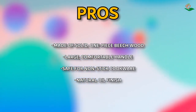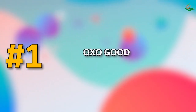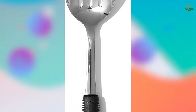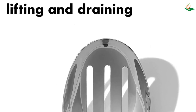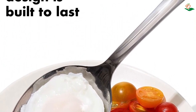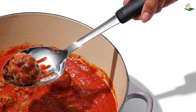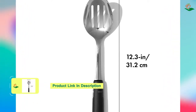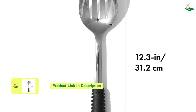Number one: the OXO Good Grips Stainless Steel Slotted Spoon — the perfect tool for stirring, straining, and serving. The slotted design is perfect for straining vegetables, pasta, and more, while the sturdy stainless steel construction is built to last. The soft, comfortable, non-slip grip is perfect for wet or dry hands, and the polished design is great for kitchen-to-table appeal. It is dishwasher safe for easy cleaning.